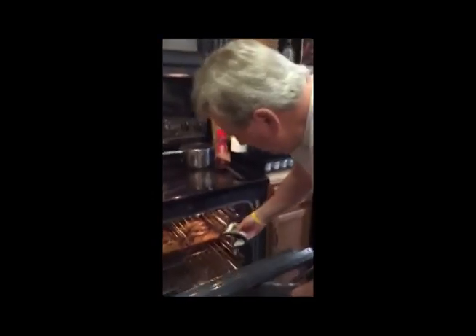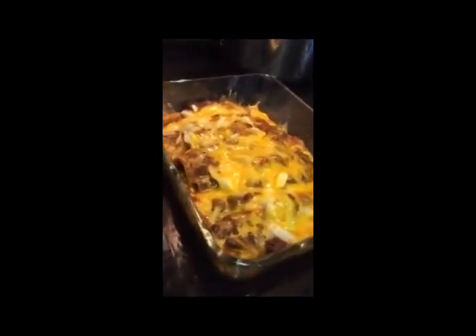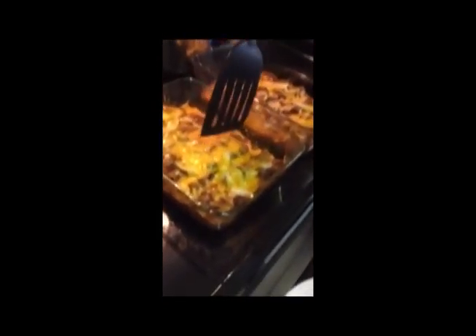All right. It has been 15 minutes, and there are your cheater enchiladas. So you've changed the name from bachelor enchiladas? Since I'm no longer a bachelor. Cheater. Well, you're hopefully not a cheater. Oh, that was funny. Come on, work with me, people.